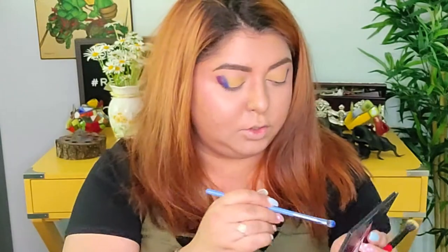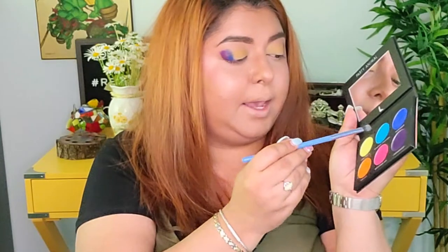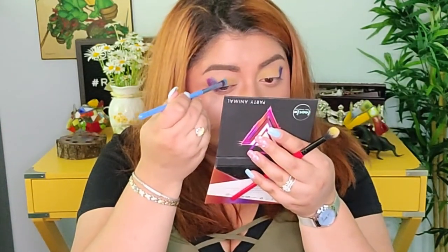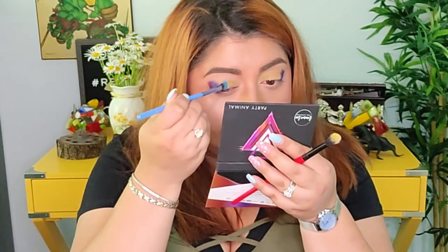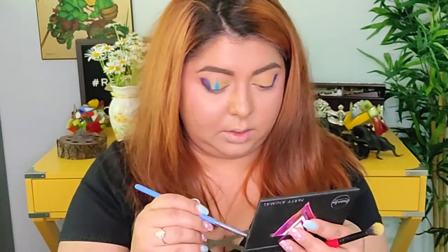I'm going to leave the lime green right there, and then right next to it — after cleaning this brush — I'm going to go with 'Damage Control' and place it right in the center.